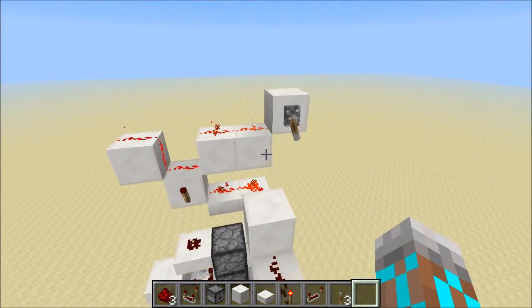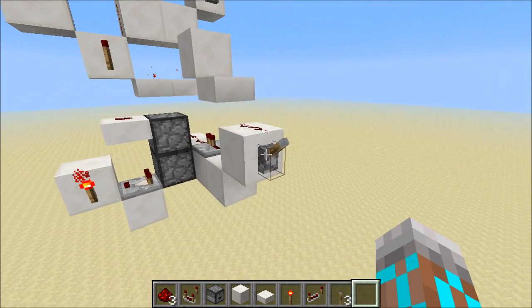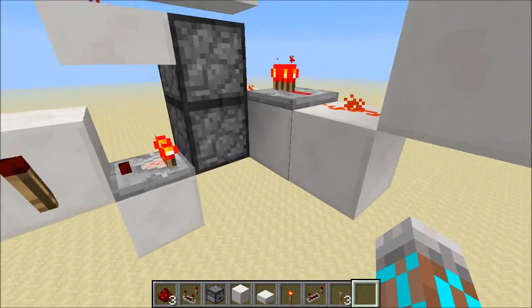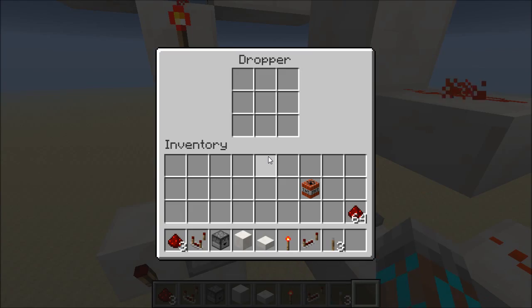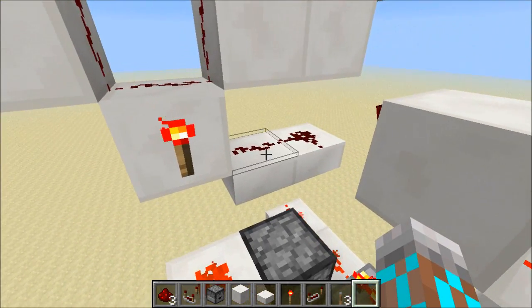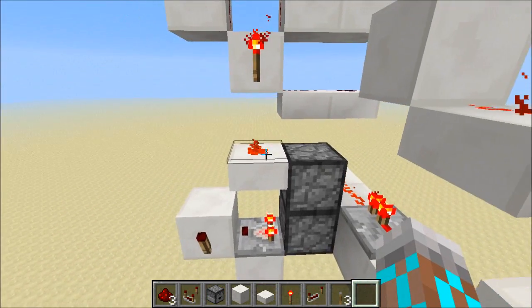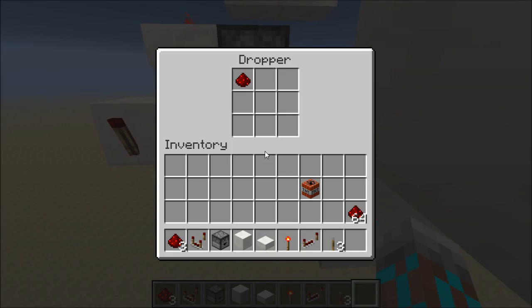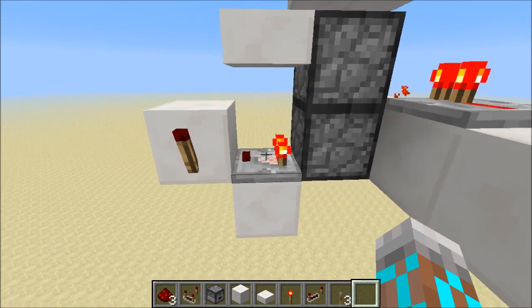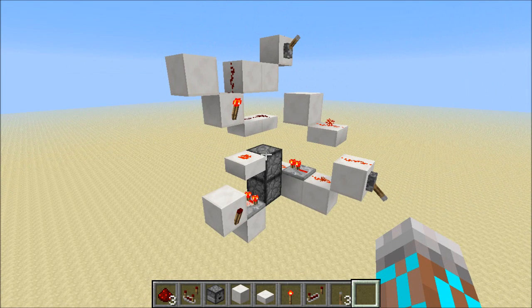But now if we want to save a zero, we can turn this off. We come over here and do the same thing — flip this lever — and now what happened is the item got moved up here. But then this torch was able to come on because this line is off and our data input is off. And so we moved the item back down to the lower dropper, and now this torch is getting powered. Our output is off, and we've saved a zero.